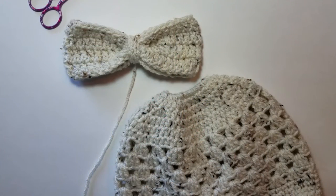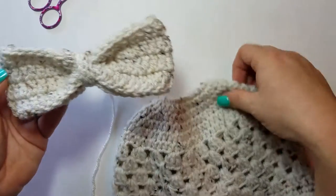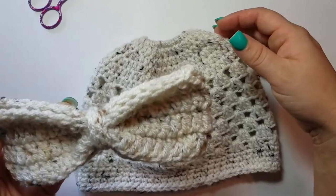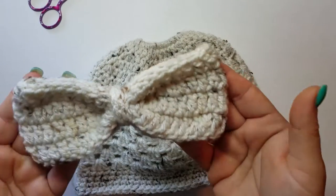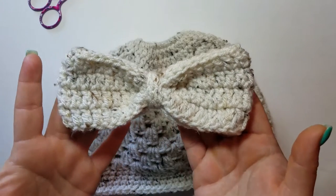Hello everybody, it's April with Stitch Upon a Star. Welcome back to my channel. Today's tutorial, I'm going to teach you how I attach my bow to a messy bun beanie. I've had a lot of people ask how I attach it. I'm sure there's different ways people do it, but I'm going to show you how I attach mine.